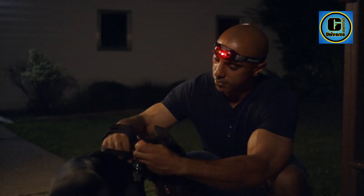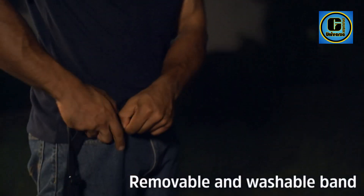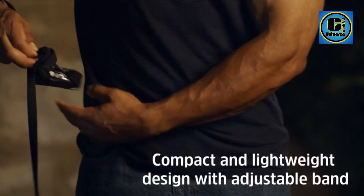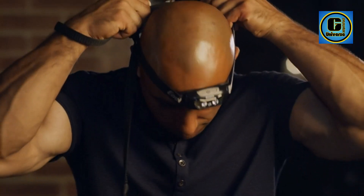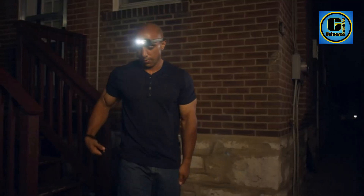LED hands-free T headlamp with red light is ideal for indoor and outdoor activities that require two hands, such as DIY projects and outdoor adventures at night. Superior LED technology: 12x brighter than standard LED technology with 100 lumens of light that illuminates objects up to 40 meters away, with a red light for night vision mode.